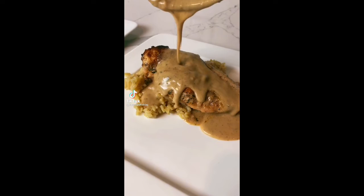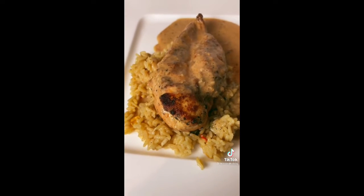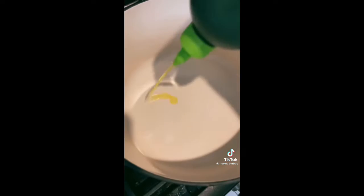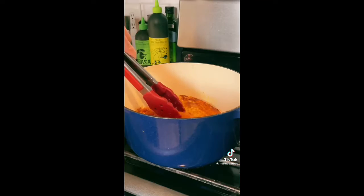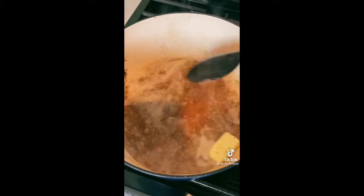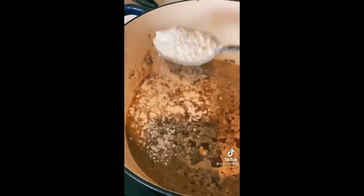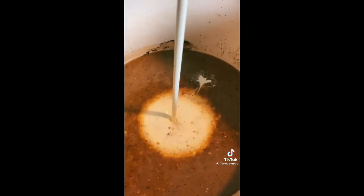If it takes longer than about 30 minutes to cook on a weeknight, I'm probably not making it — that's why I came up with recipes like this. Season a few chicken breasts with whatever you like, drizzle some olive oil in a pan, and brown the chicken on both sides. Once browned, set it to the side, then throw in about half a stick of butter, however much garlic your heart tells you, and about a cup of chicken broth. Mix it around and scrape the little chicken bits off the bottom.